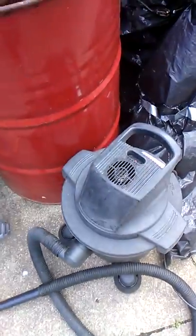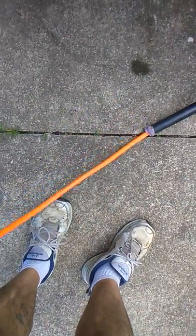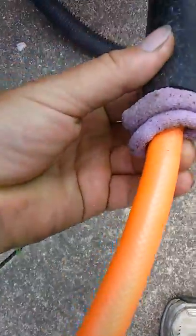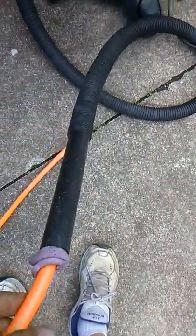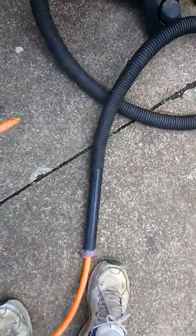What I also did was take my shop vac — I had an air hose from my air compressor — and I just put it in the end of the shop vac and slid it right down into the gas tank.